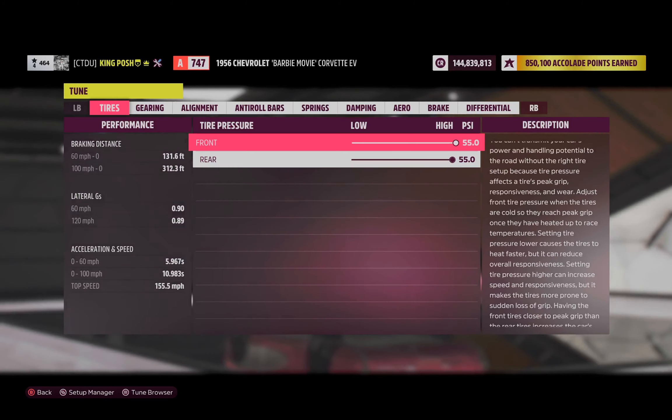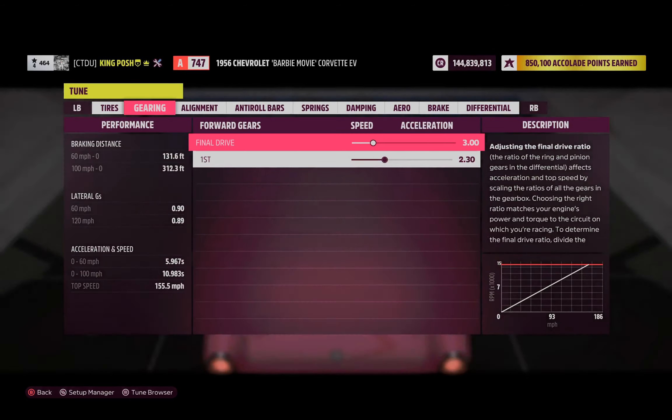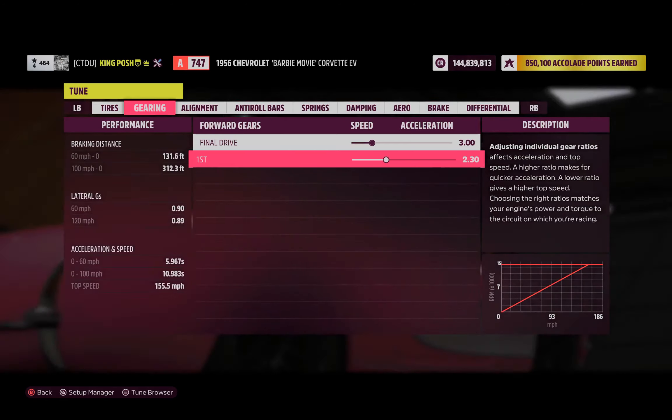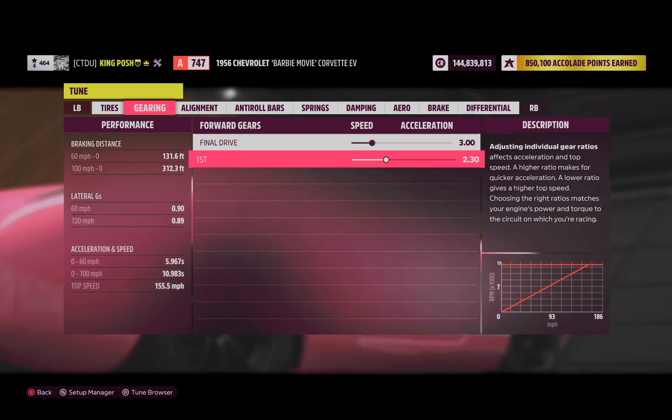We've got 55 and 55 for that maximum slide. Here is the gearing. As you can tell there's only one gear — it is an electric vehicle EV. It's got a top speed of 155.5 miles per hour.